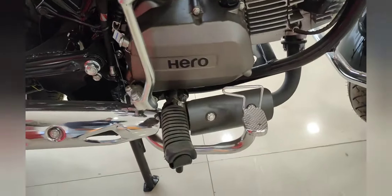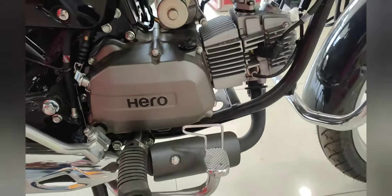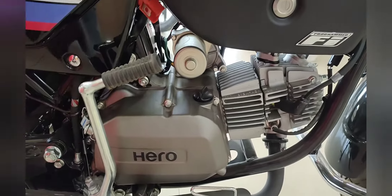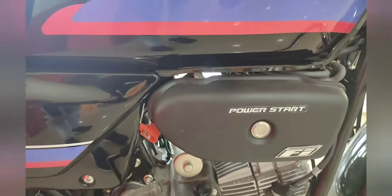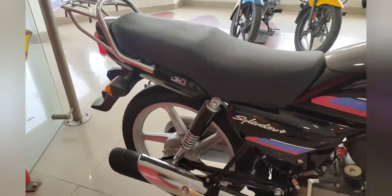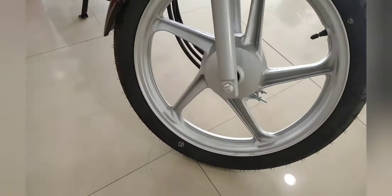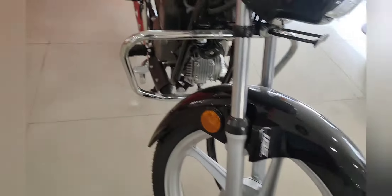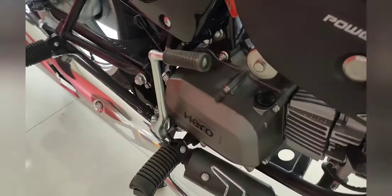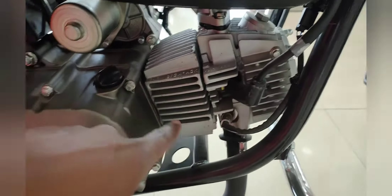The foot peg has also been extended, which is a significant improvement. The engine color has been done in gunmetal. Here we also get a catalytic converter and a spark plug.